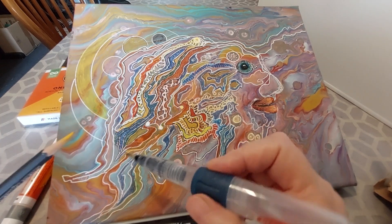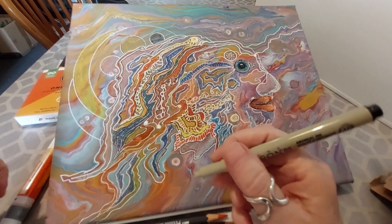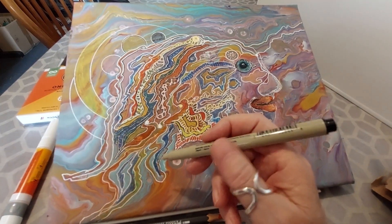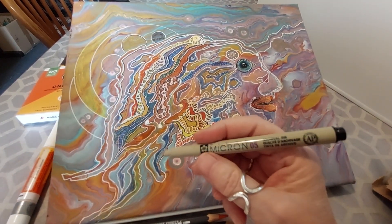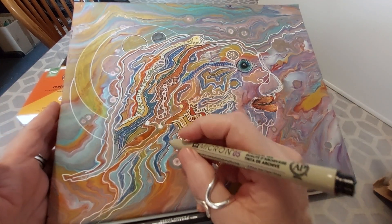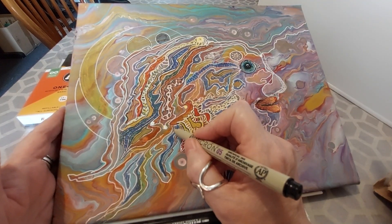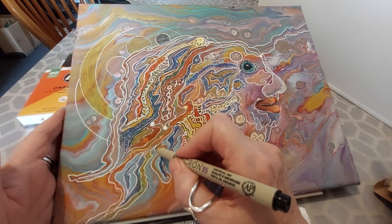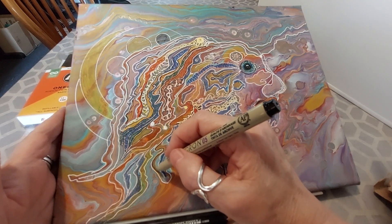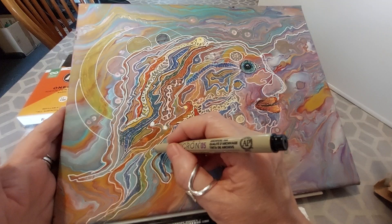Now, this is all very colorful but somehow, for me, it is missing something. So what I did is use a Micron 0.5 archival ink pen to bring out the beautiful colors and go around the lines. The different colors will sort of scream off the canvas way better than just by having that white outline.